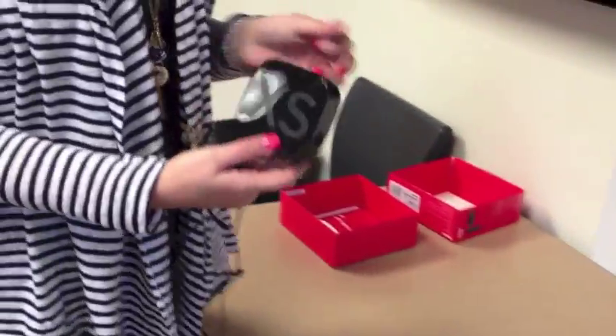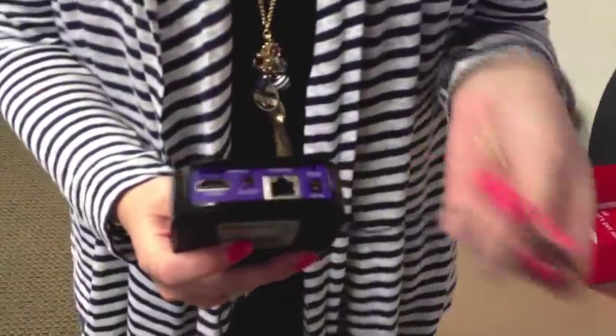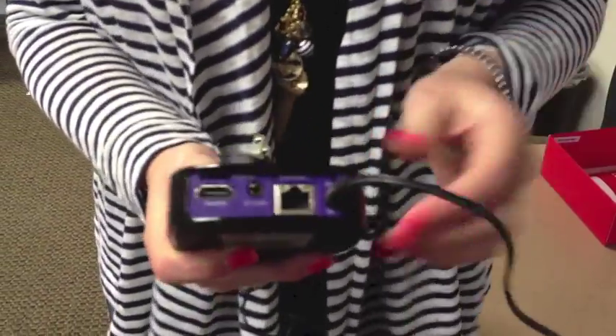Hook up your Roku box. You are going to plug the AC adapter into the plug right there, and then plug the other part into your wall.